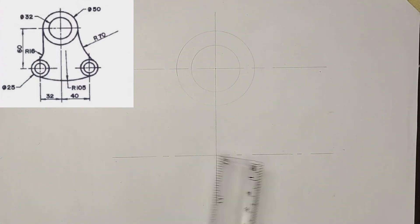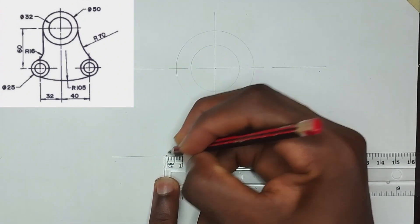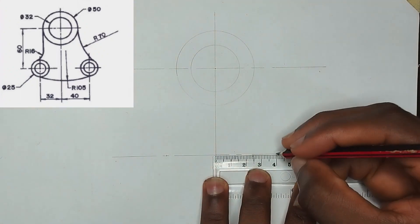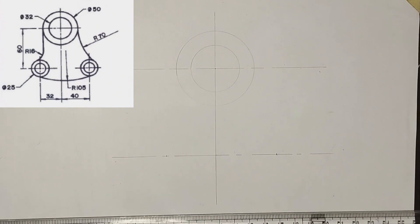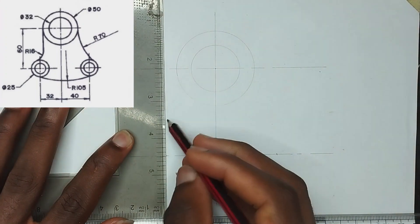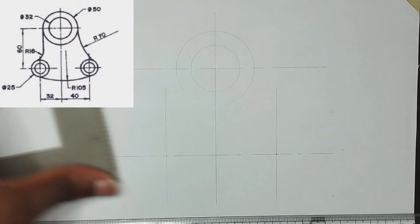We have been given the distance from this center to the first circle to be 32 millimeters, so I'm going to mark 32 millimeters on my ruler. Then we have been given the distance to the next place to be 40 millimeters, so I'm going to mark 40 millimeters at that point. Now I'm going to draw short vertical thin lines to those points.